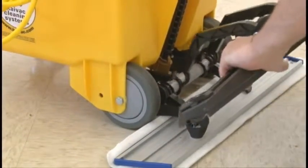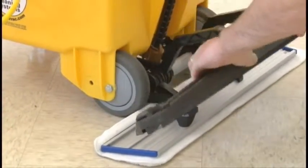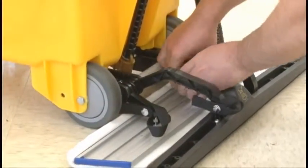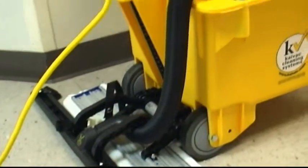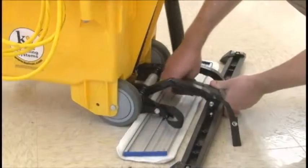And if you already own an OmniFlex dispense and vac or spray and vac system, this capability is available as a simple and inexpensive add-on. Plus, the AutoVac is really inexpensive and easy to maintain. That's because, with so few moving parts, very little can go wrong. And if it does, it's really easy to troubleshoot and fix, unlike most cleaning equipment.